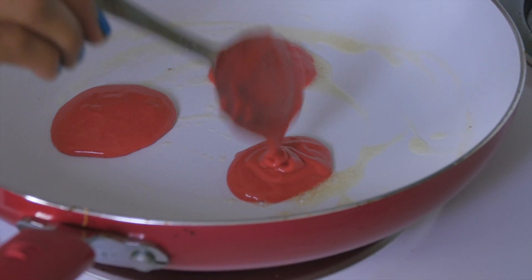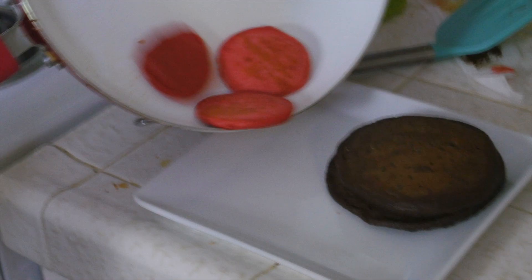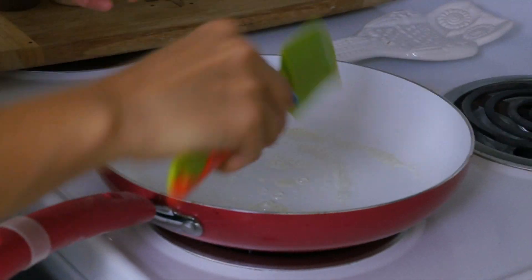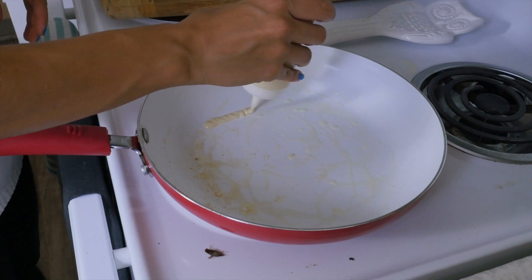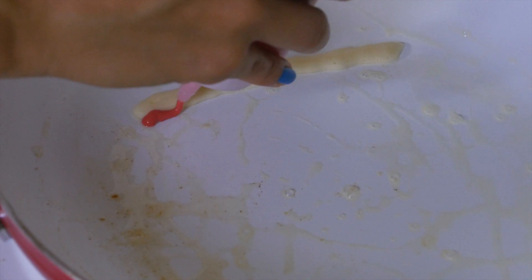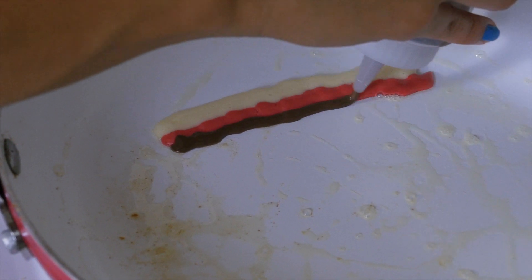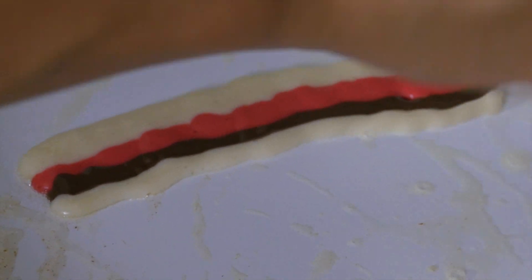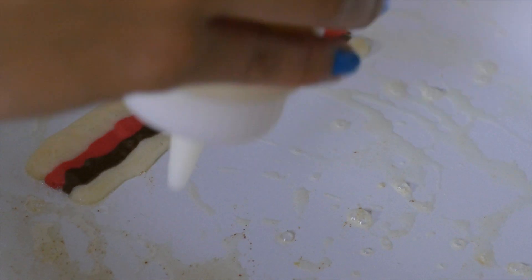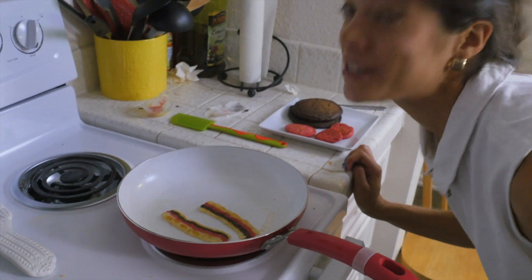Now let's make two or three tomato slices with the red velvet mix by creating tiny pancake circles. And now on to our bacon — we're going to get creative here. Using some squeeze bottles and the three types of batter we've mixed, we'll draw the bacon stripe by stripe and strip by strip. You can design your bacon whichever way you like — I like mine to look fatty. Too bad it doesn't smell like bacon, because it looks delicious!